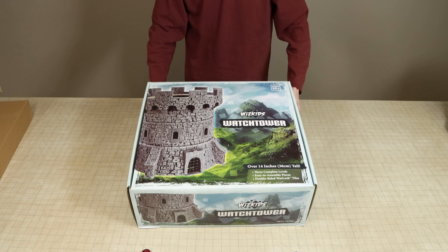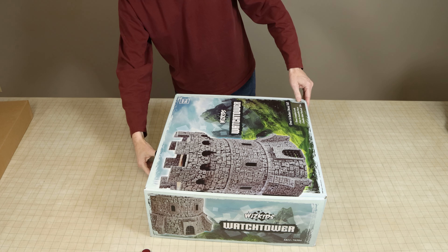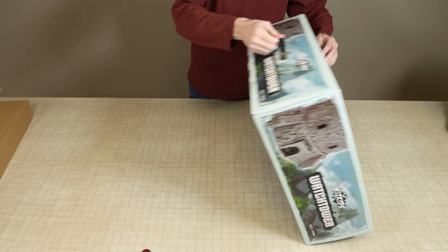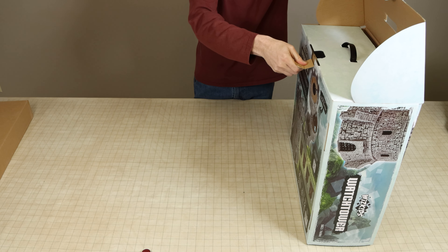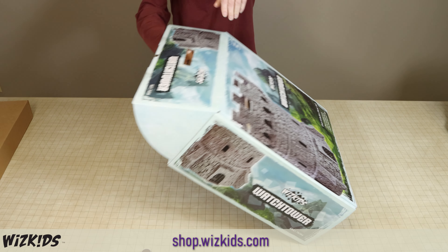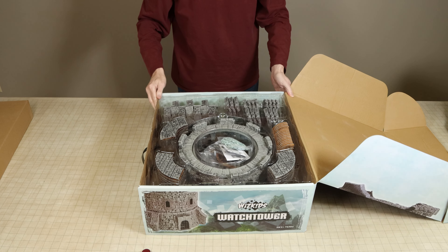This is one of many miniature accessories WizKids has made for role-playing games and you can see the full selection of WizKids' pre-painted accessories on our website at minisgallery.com and at shop.wizkids.com.